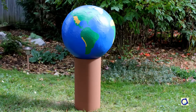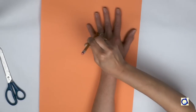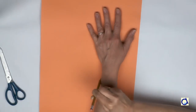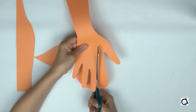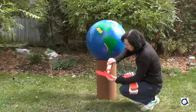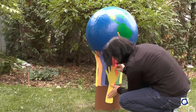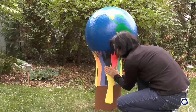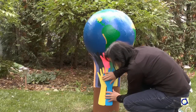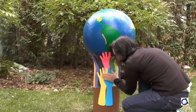Place the earth on the painted tube. Ask each student in your class or your school to trace their forearm and hand on a sheet of coloured paper. Cut out the forearm and hand with scissors and glue all the arms around the tube. Glue them on different levels with all the hands visible as if they were holding up the earth. The message here is that together we can make a difference in our environment. By choosing different colours for the hands, I wanted to symbolise human diversity around the earth.